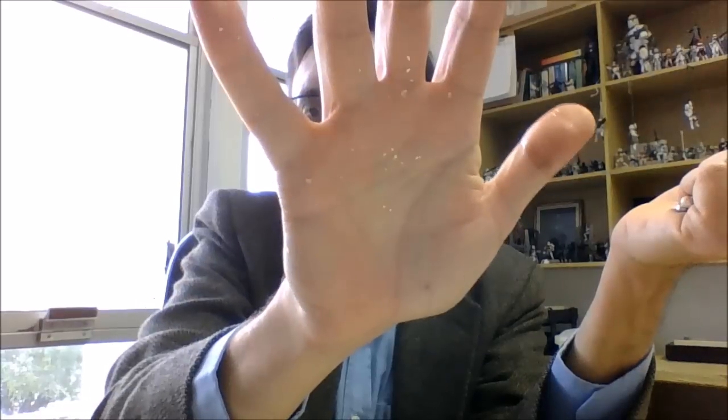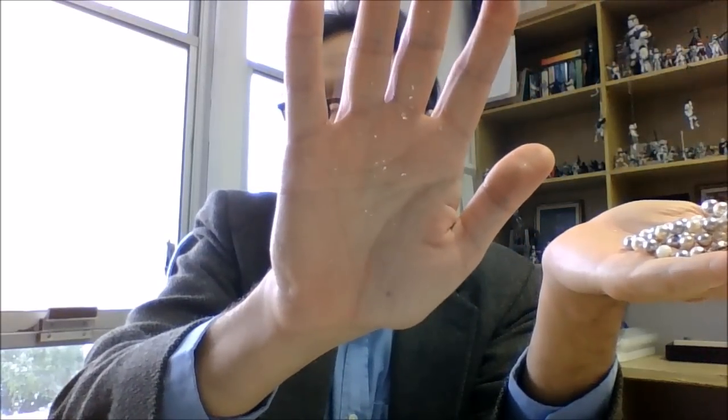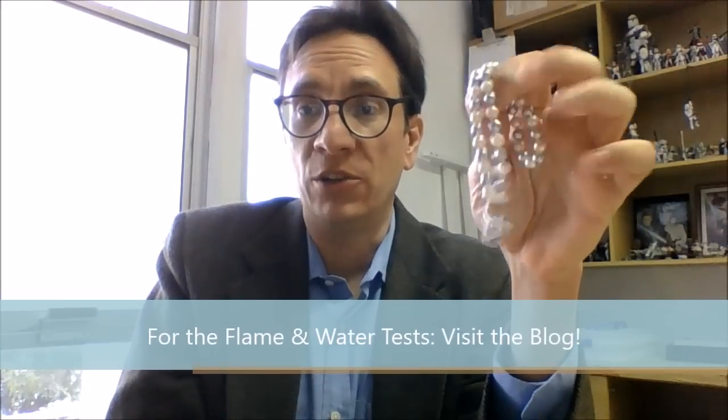Look at this — I don't know if you can see it in my hand. This is a very old strand of Majorca pearls. Do you see those little sparklings? Those are pieces of the plastic coating being left behind in my hand. So when you do the slither test, if the pearls are like this, they will leave a residue of plastic on your hand — and of course, that will tell you. You can also use the flame test, which is really good but very destructive, so I don't recommend it unless you really want to have fun.